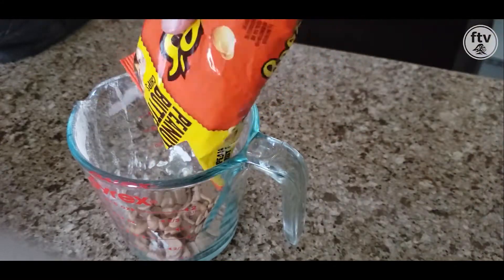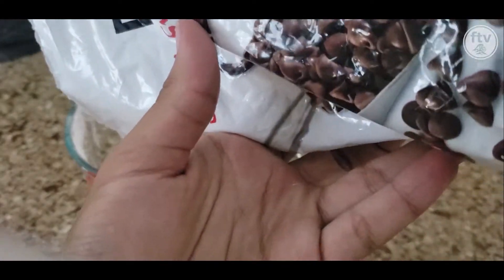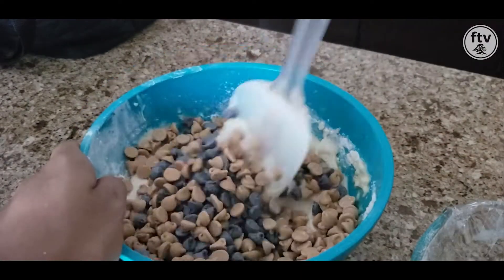Pour a combination of peanut butter chips and milk chocolate chips so the combination equals one and three-fourths of a cup. Add the chips to the mixture and stir with the rubber spatula.